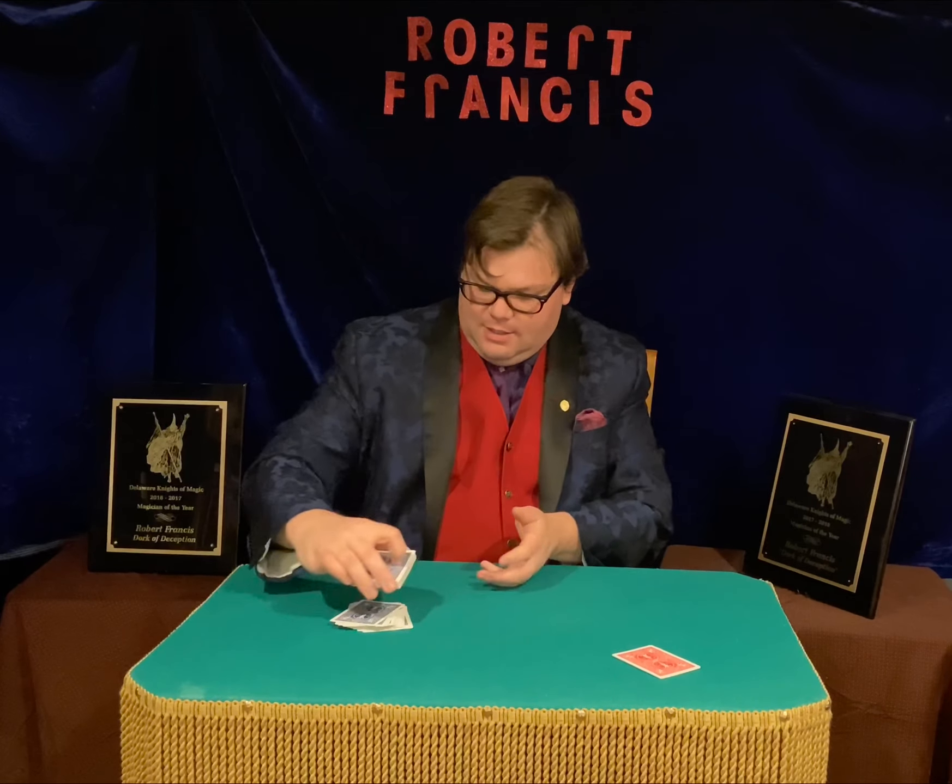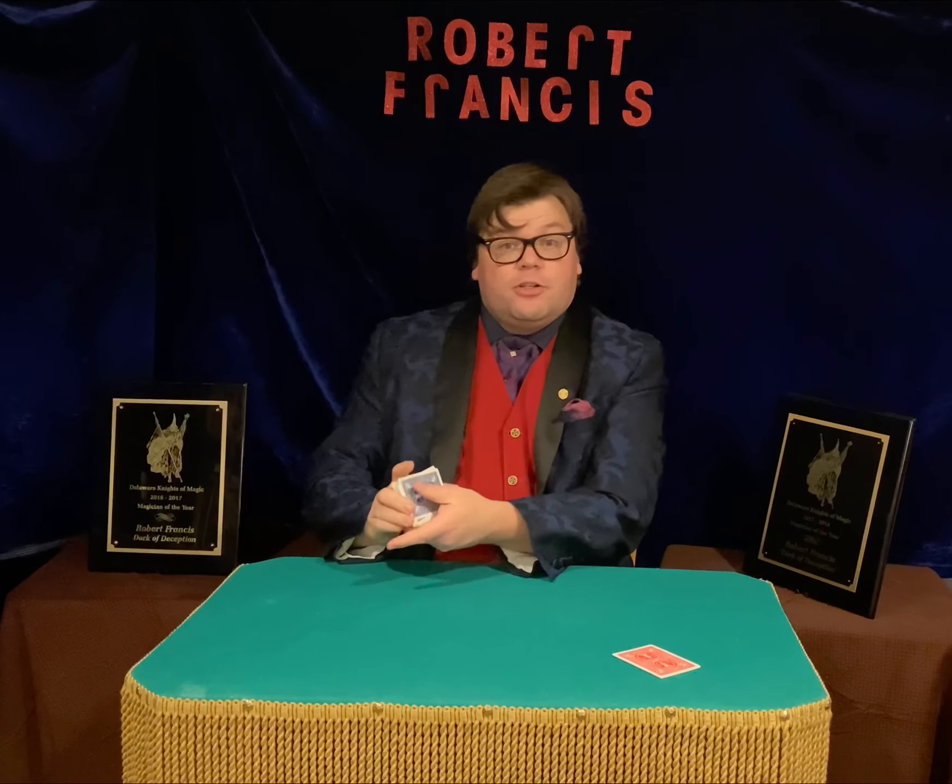Good. You know what? Let's do that again. That was a lot of fun. Shuffle the cards one more time.